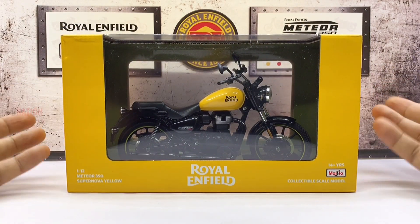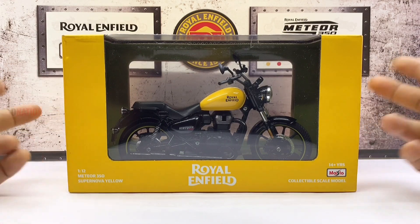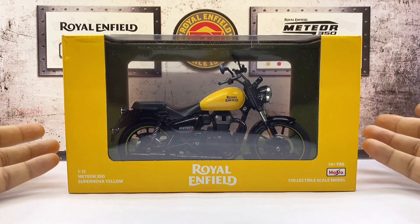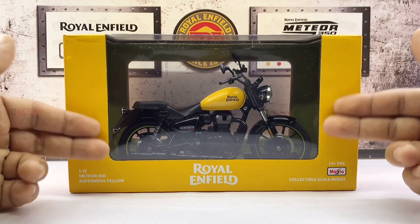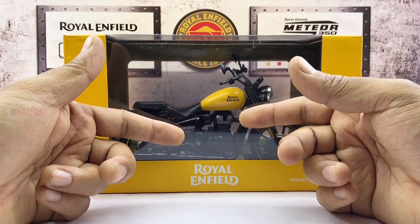Before we begin, I want to let you know that this 1:12th scale licensed Meteor 350 Fireball Replica comes in two color variants, which we will get to in a bit. And before we get to the good stuff, let's take a look at the boxing as always. This Meteor 350 Fireball Yellow Variant comes in an elegant window type box.